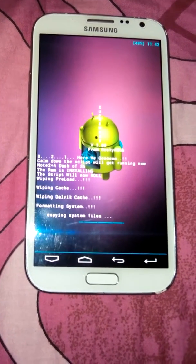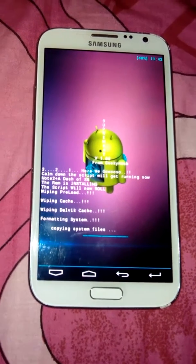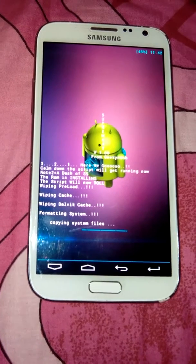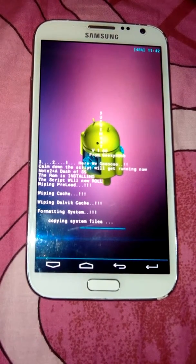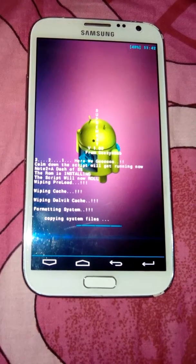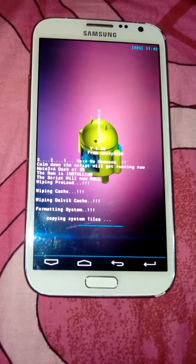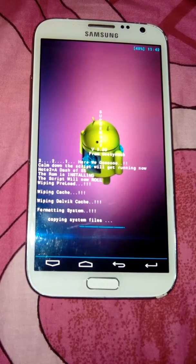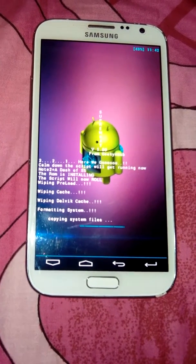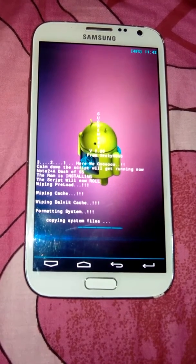Now it is starting. Copying system files. Thumbs up for this ROM.